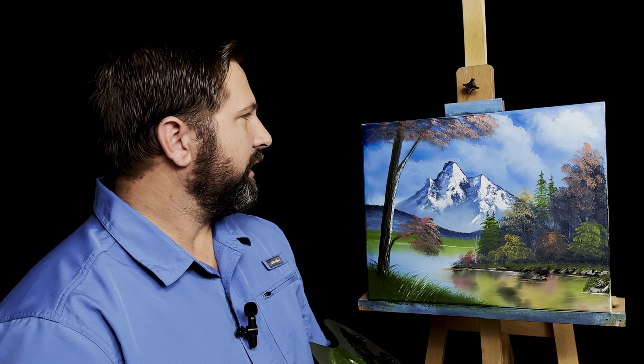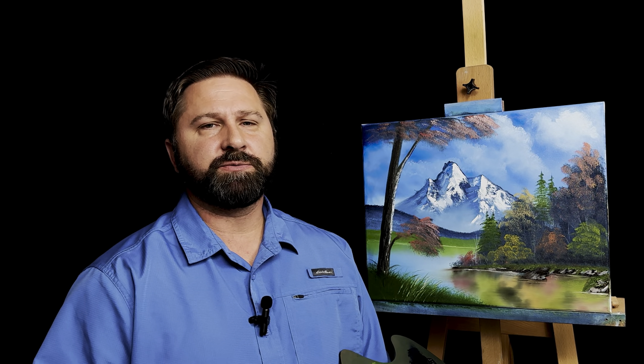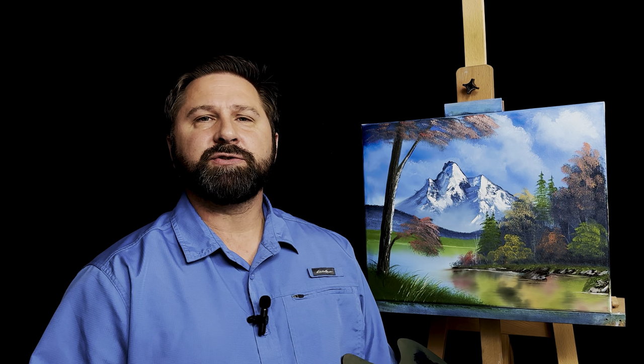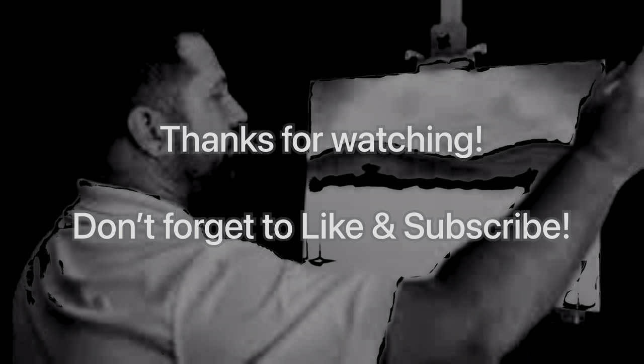I truly hope you enjoyed this painting. I really enjoyed doing it for you. If you are liking these paintings please do me a favor — hit the like, hit the subscribe button, it would mean an awful lot to me. Until next time, be blessed and remember: if I can paint, you can too. See you next time. Bye.